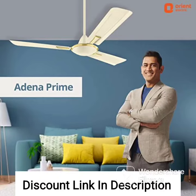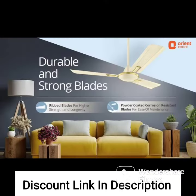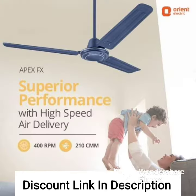The Orient Electric Quasar Ornamental is a premium ceiling fan with a sweep size of 600 mm (24 inches) and a power consumption of 70 watts. The fan is available in a metallic ivory and cherry color combination, which adds to its aesthetic appeal.